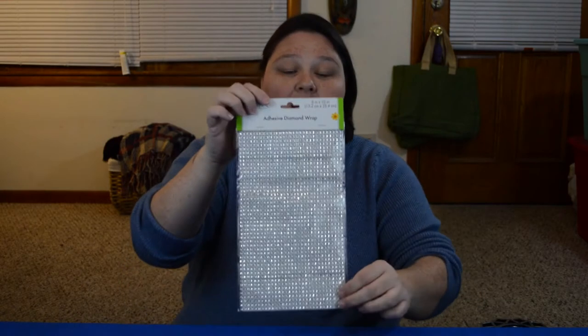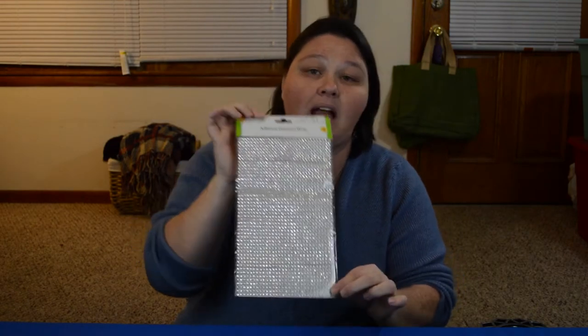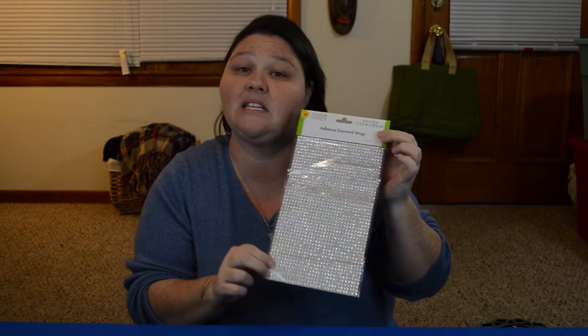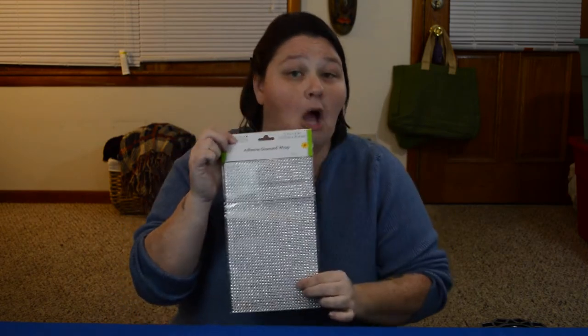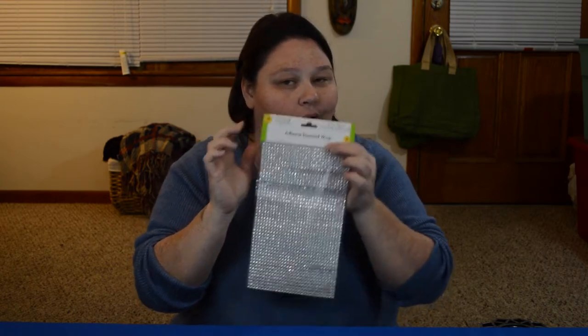The first thing that I picked up, I'm sure you all have seen before, and that's just this adhesive diamond wrap. It is located in the floral area most of the time at the Dollar Tree, and it comes in different colors. I just picked this up for a little craft idea that I have floating around in my head. Hopefully it comes out okay — we may even do that one together, who knows.